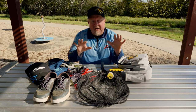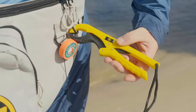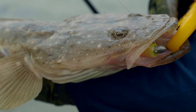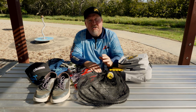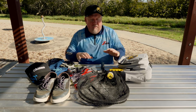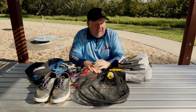Hey folks, today we are breaking down our kit for fishing land-based for flathead with soft plastics. For loads of tips and techniques on catching flathead land-based, make sure you check out our How to Catch Flathead on Soft Plastics land-based video that accompanies this video. But today is all about breaking down our kit that we use land-based when we're targeting flathead.